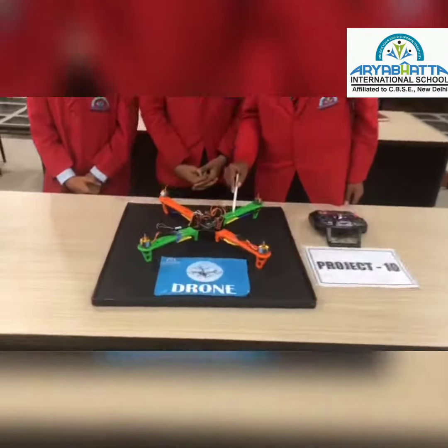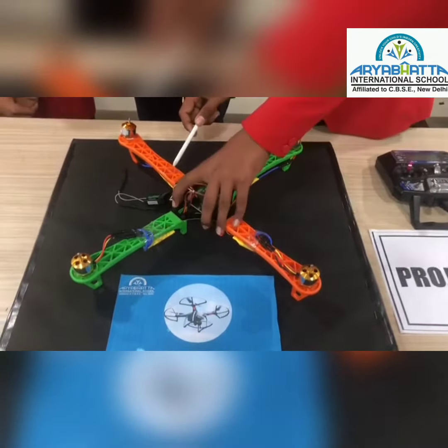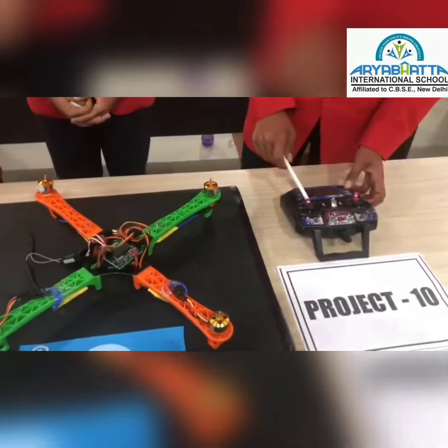This structure is also known as the frame of the drone. This is the BLDC motor. This is the ESC, electronic speed controller. This is the flight controller. This is the flight receiver. And this is the 10 channel remote.